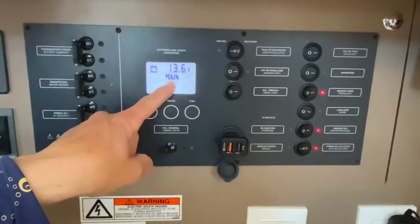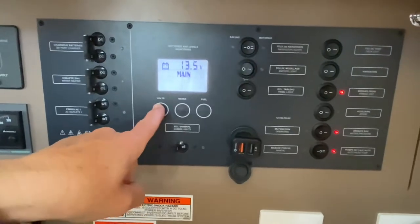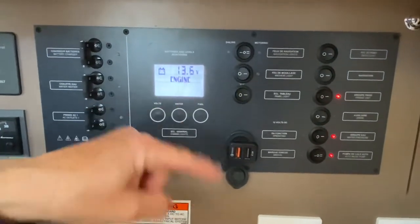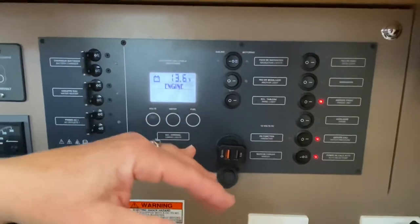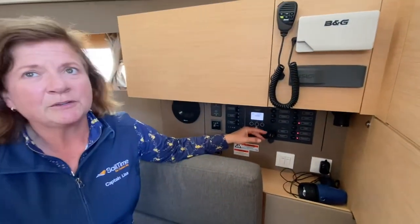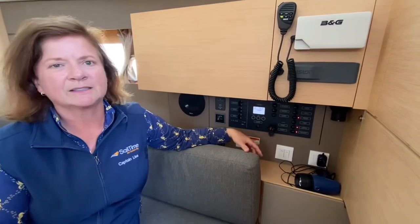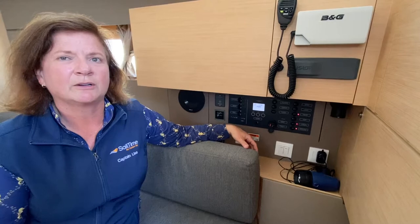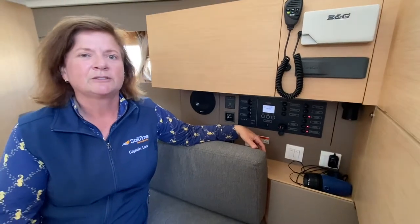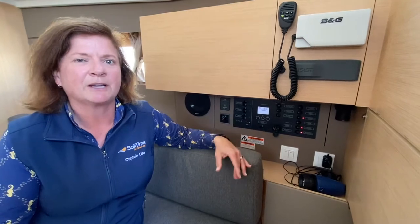You can check your voltage here using the volts button. This is for your main house bank at 13.5, and next is going to be for your engine at 13.6. We're at the dock and these are fully charged. You must make sure that your batteries are always charged. If you're going to be offshore for any additional length of time, it's a good idea to cycle through the refrigerator or some other heavy draw items on your boat and make sure that you keep your batteries topped off and charged.